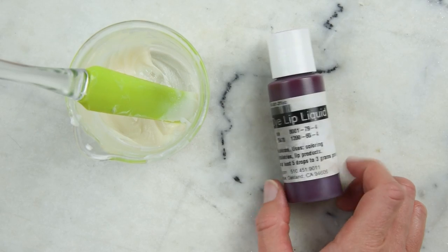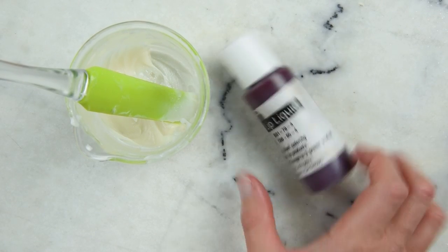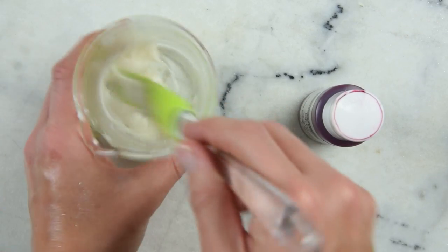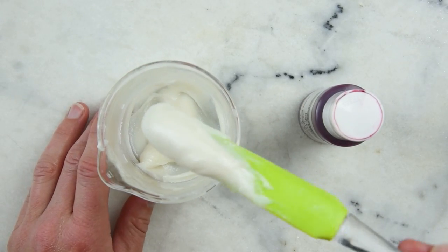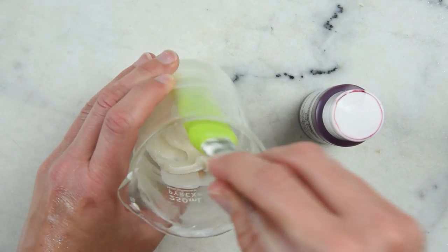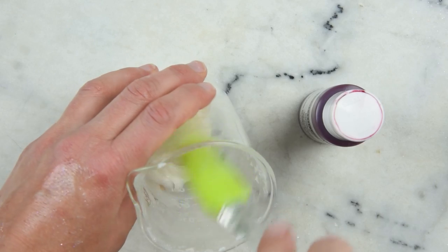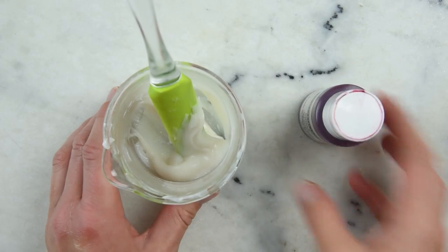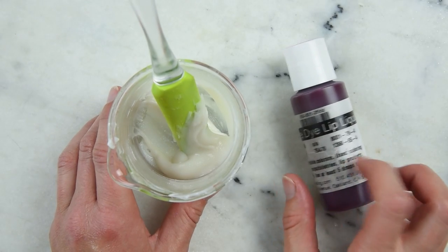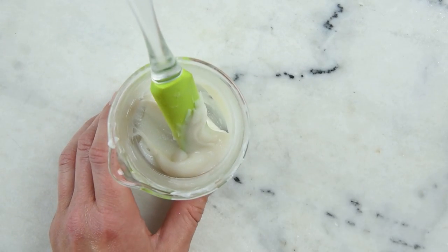I've been debating whether to add some carmine predispersed in castor oil from TKB Trading. You can just add a drop or two and it incorporates really beautifully. But I'm really liking the way this looks. So I'm thinking the beauty of lip gloss is I can do a tube or two of it like this, and then add a little bit of carmine and do the rest of them. I'm going to do that.